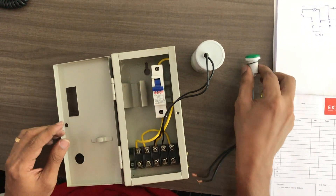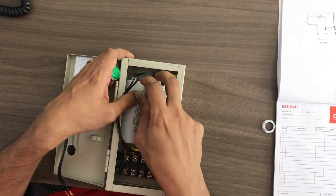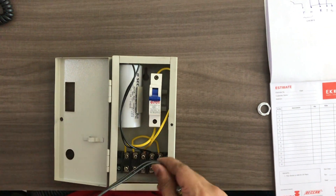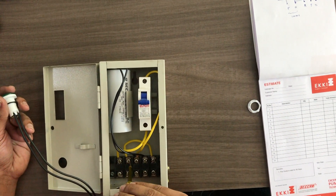Now we are adding the indicator light. We can also use the indicator light. If we are adding the indicator light, we turn it into the face on the neutral line.